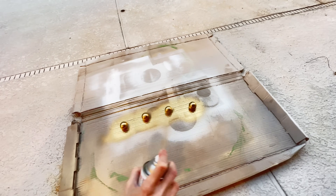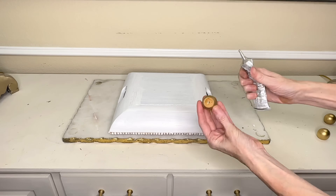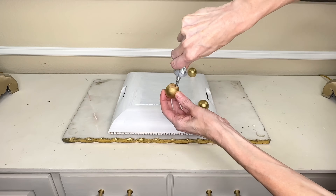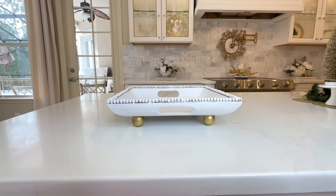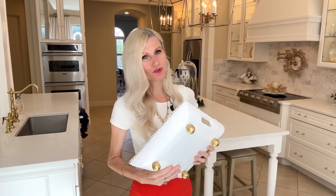Luckily I had some leftover wood doll heads that I purchased at Michael's, and these are going to be our brand new feet. I took them outside and sprayed them with gold Rust-Oleum spray paint. Once completely coated, I let them dry for one hour, then flipped the tray over, applied E6000 to the wood rounds, and placed them on all four corners of the bottom. I let this dry overnight. These gold feet ended up being a happy accident because the wood rounds match our beads perfectly.